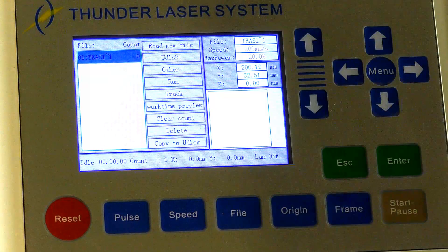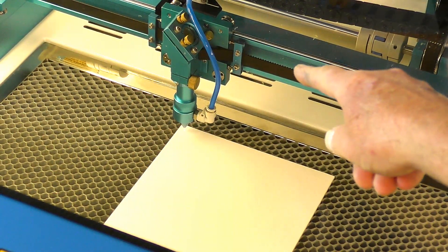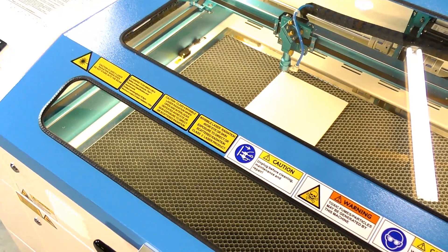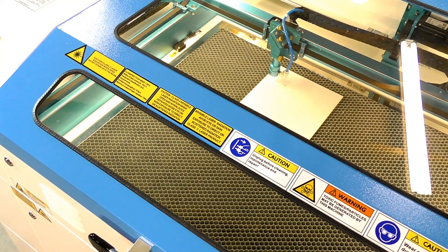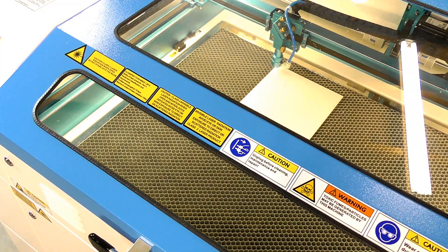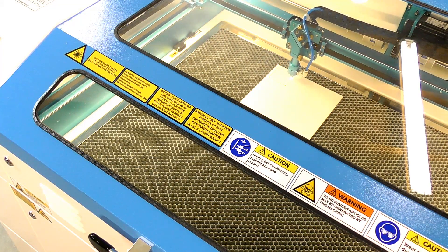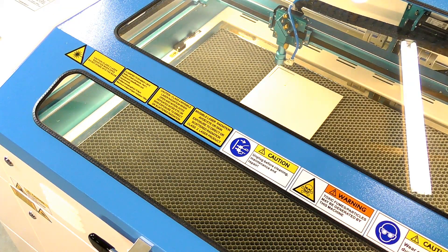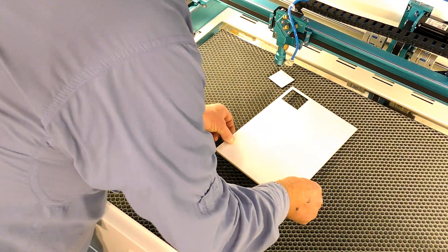So now we'll set the laser head up and we will run that file. We're set up in the top right-hand corner — I'm just pressing Enter now for track. There we go, and now I'm going to run the file. Enter, run.